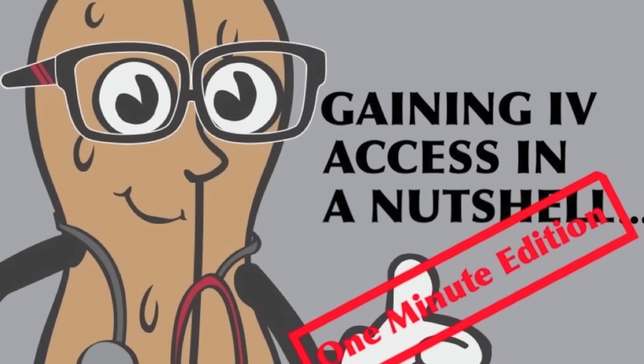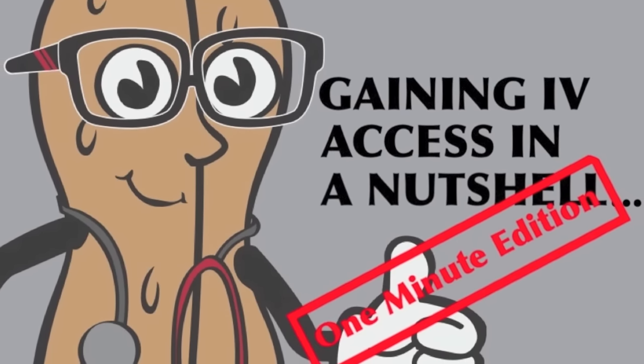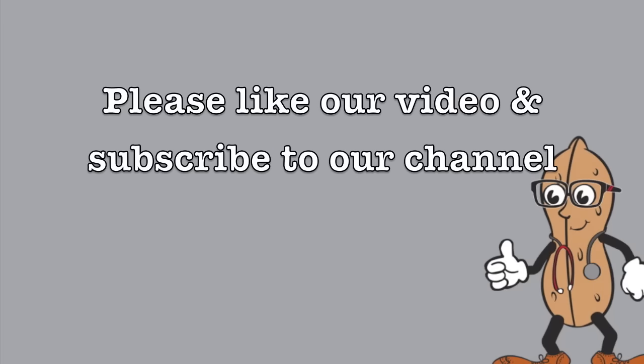Welcome to Medicine in a Nutshell guide to inserting an IV cannula, one minute edition. Please like and subscribe.